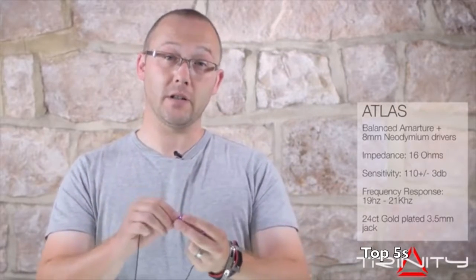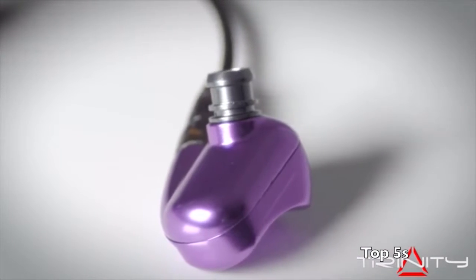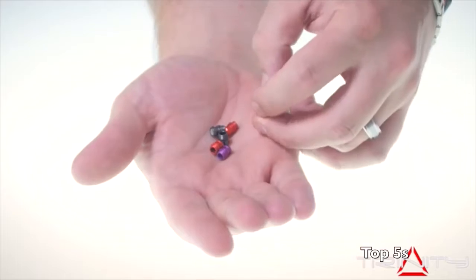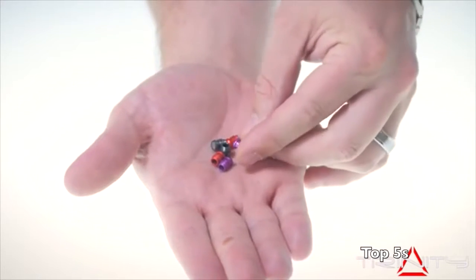Our high-end version is the Atlas. Atlas has two speakers inside — an 8mm dynamic driver followed by our own tuned single balanced armature. This gives you immense detail, sound separation, and the kind of high-class sound that you were looking for. These all come with the same detachable cables, and three cables are supplied with each one. Also, the same tuning filters as before, so you can configure the sound how you want it to be.